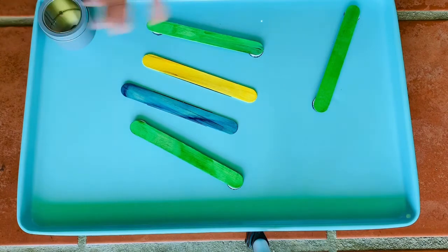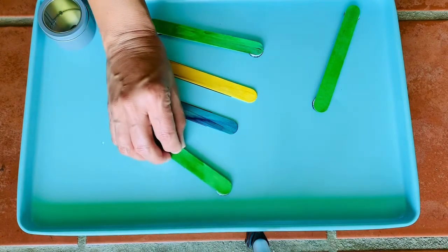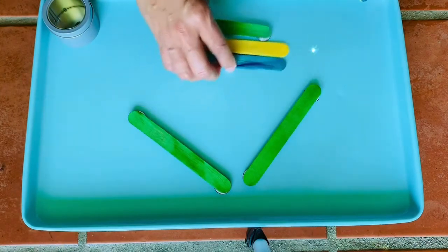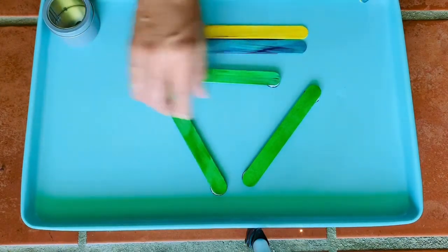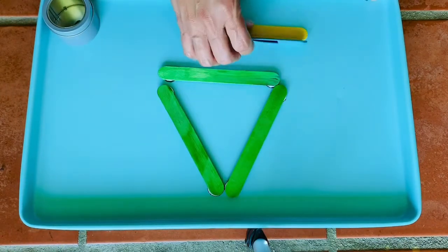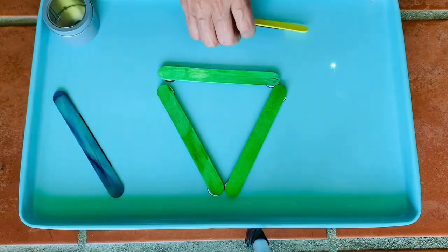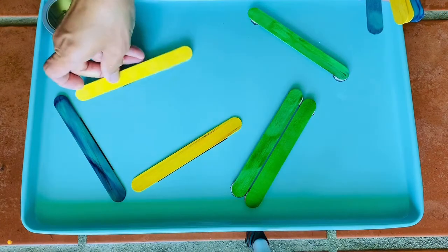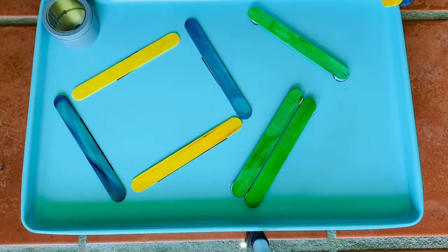I'm always thinking of how I can incorporate sensory into every activity. The concept is that your kiddo can actually make shapes — you can make a triangle, make a shape, and then see if your child will model making the same thing that you made, or just let them have free play with making different things.